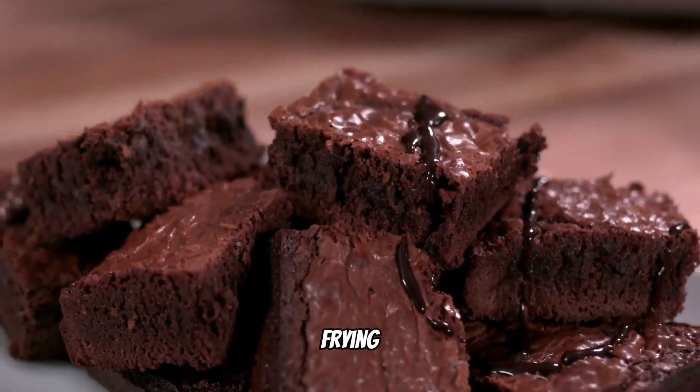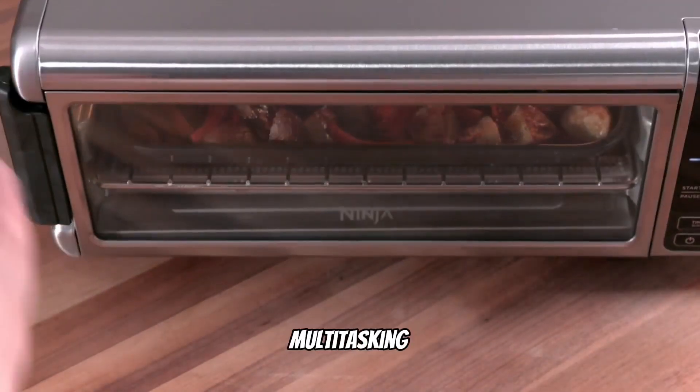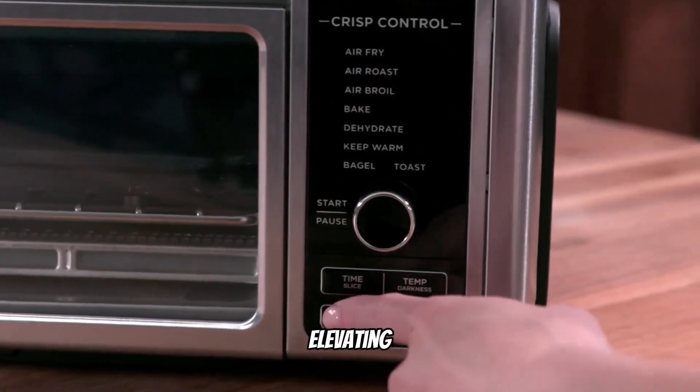From crisping and air frying to roasting, baking, reheating, and dehydrating, it's a multitasking marvel that simplifies meal preparation while elevating flavors.